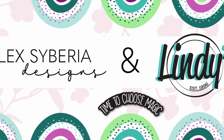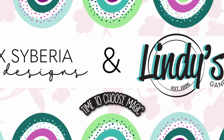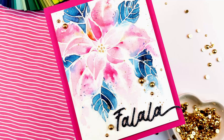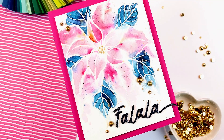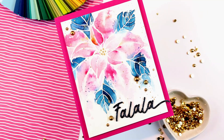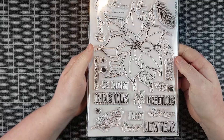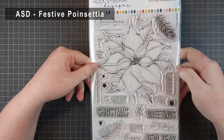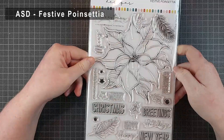Hello crafty friends! I'm Lien from Studio Carto and I'm so happy to be back with another video — and this one is a special one. Today Alex Syberia Designs and Lindy's Gang are teaming up for a collaborative YouTube hop, so you're going to see a ton of inspiration from each brand, and of course there is a giveaway, so stay tuned for that.